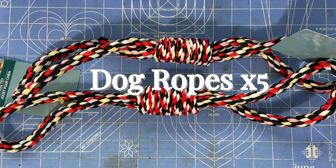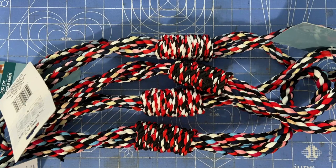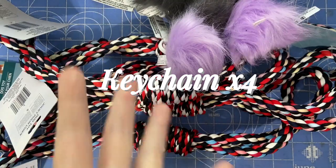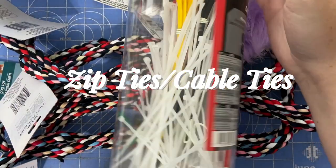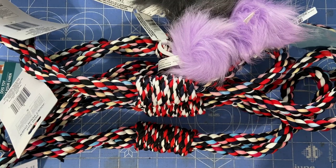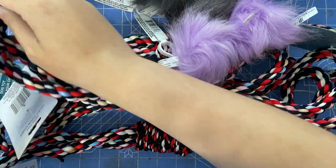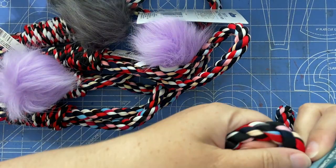We're going to start with these ropes from Dollar Tree. I have five of them, and I didn't realize until after filming that I had two different colors — one has a lot more black to it and one has more white. There's also these little keychains, and the last thing is a bunch of zip ties. You'll also want scissors or something to cut zip ties. I'm going to use red ones because I thought that would look nice with the color of these ropes.